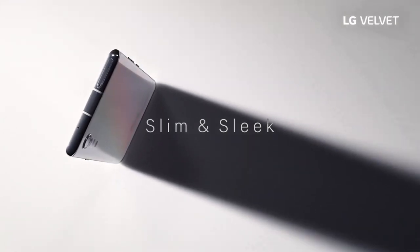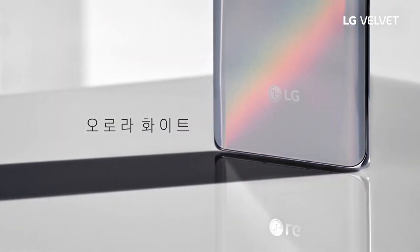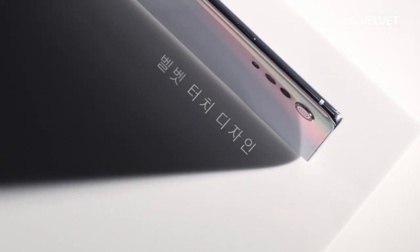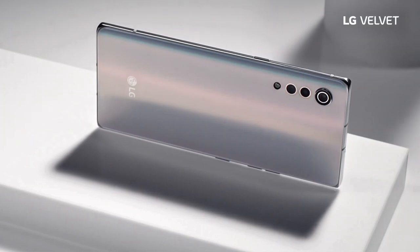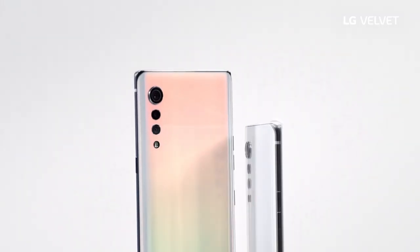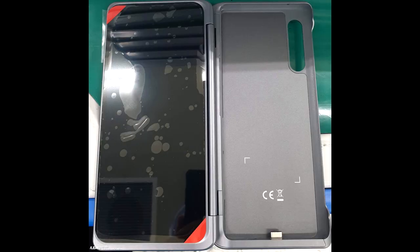We already have hands-on pictures and some video footage about this device, and it is going to launch tomorrow. As you can see from the screenshots in this video, this smartphone will have 8 gigabytes of RAM and 128 gigs of internal storage, and it also has IP68 resistance against water and dust.